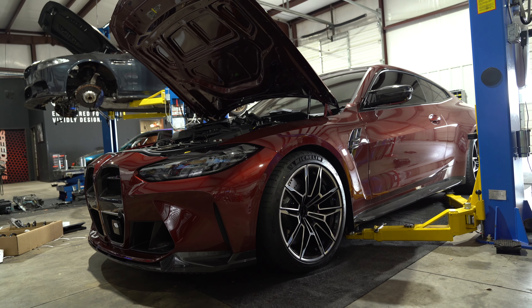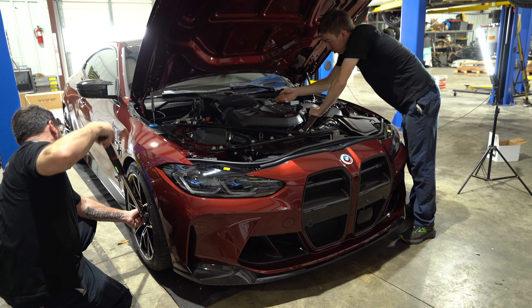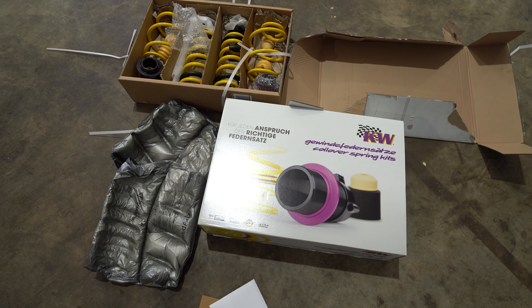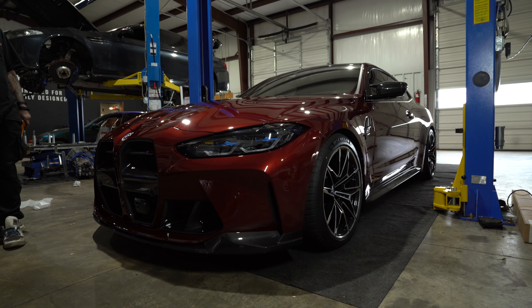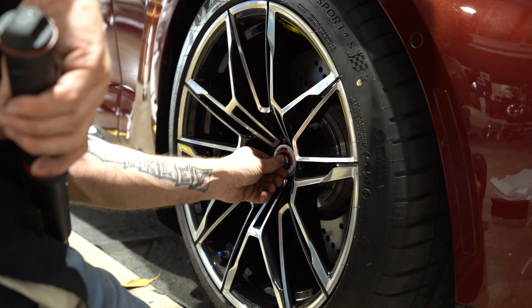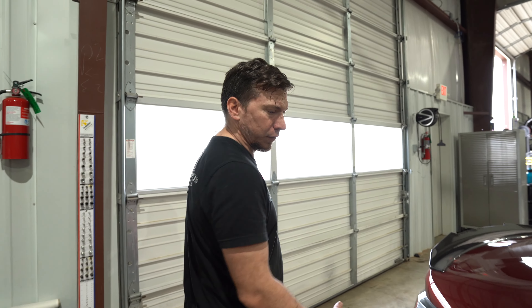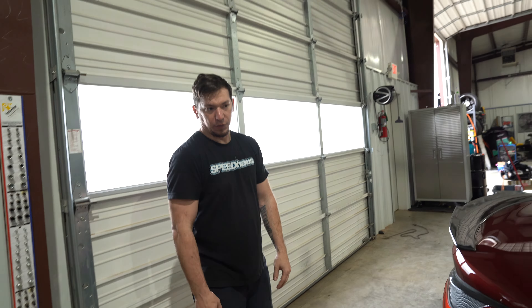Alright guys, thanks for checking in. We're at the end of this episode — we just wrapped up this beautiful G82. We lowered it on a set of KW H.A.S. kits, adjusted the spacing 10 millimeters away from the max drop. Took it around the block to see how it settles. With more mileage it should drop a little bit more, but overall I think it's going to be a perfect height for what our customer wanted. And if it needs to come back in, we can just raise it up or lower it down a little bit more.